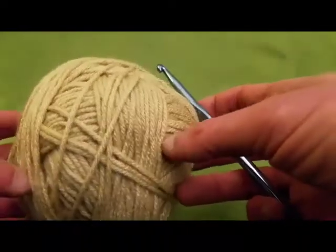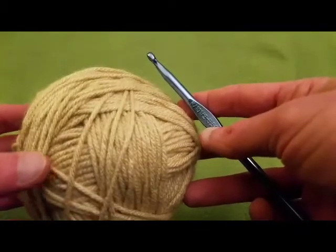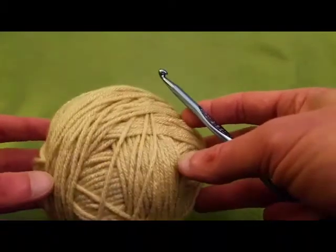Greetings my little yarn-o-vores! Fiberspider back again with another tutorial for you! And today I'm going to show you how to crochet the basket weave stitch.